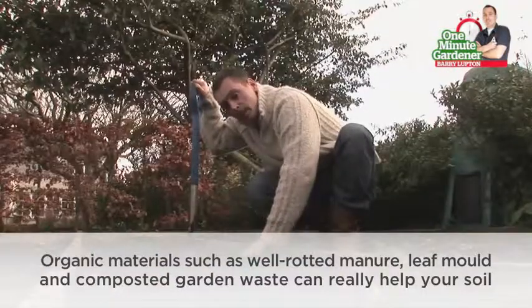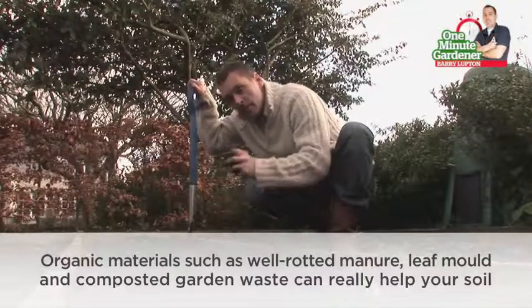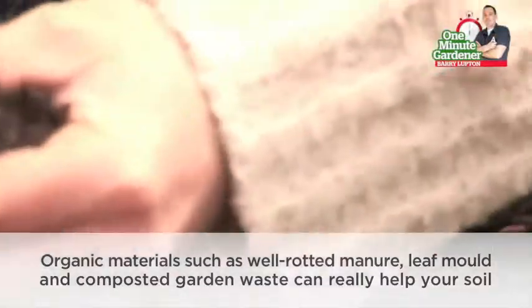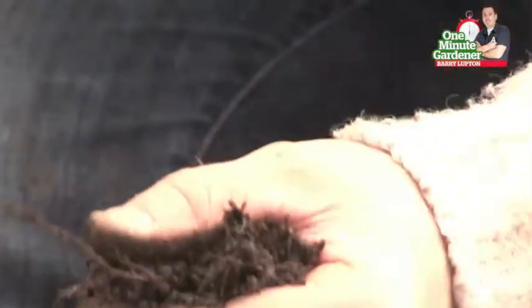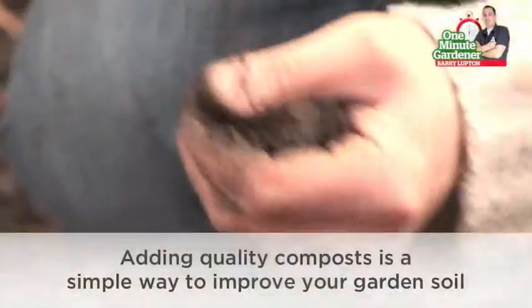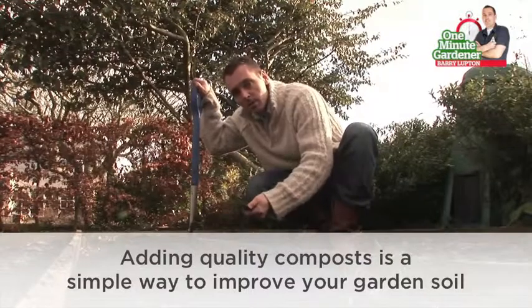Another important thing that you can check yourself in the garden is the amount of organic content you have. A very simple way to look at this is by colour. If, like this one, you've got a dark, dark colour, that usually indicates that you've got quite a lot of organic activity. If it's a light colour you've got less activity. Basically what this means for your garden plants is the darker the colour, the more organic content, the more healthy your soil is.